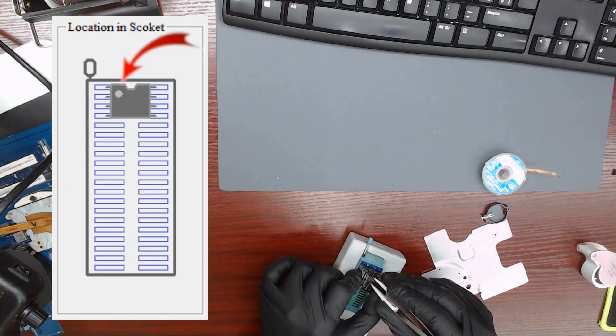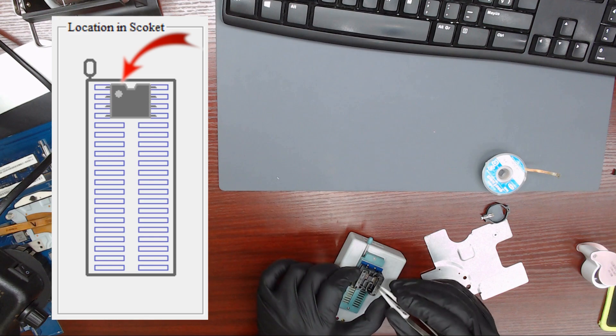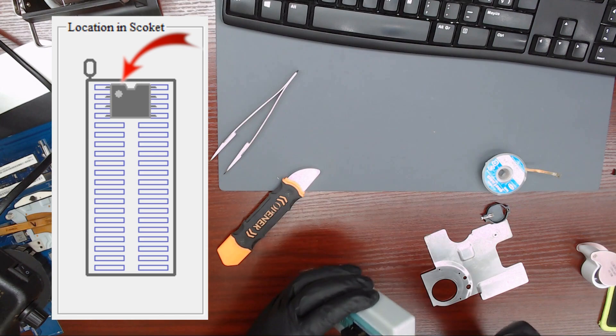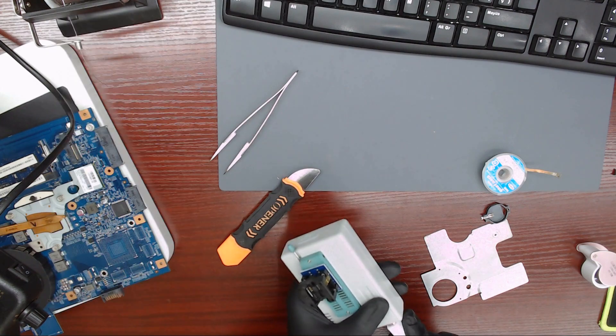Let's place the IC in the adapter. Make sure that the dot on the IC, which indicates pin number 1, is aligned as shown in the picture on screen. When the IC is in place in the correct position, we connect the USB cable to the programmer.